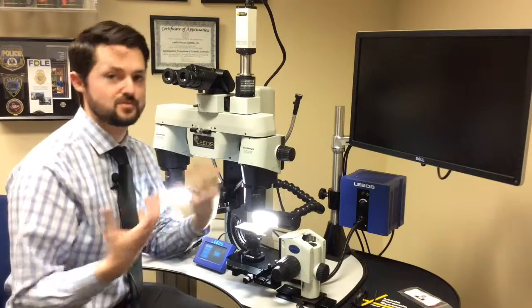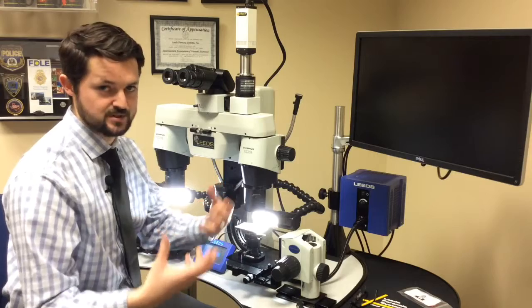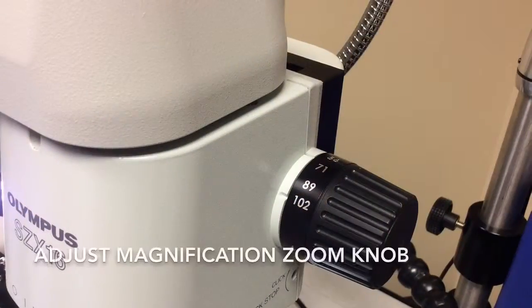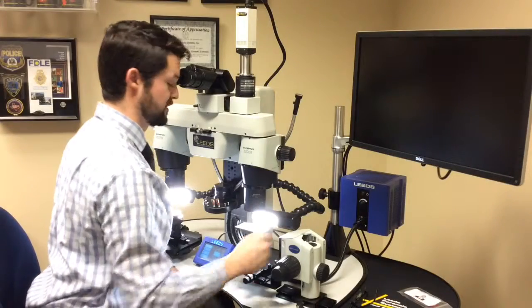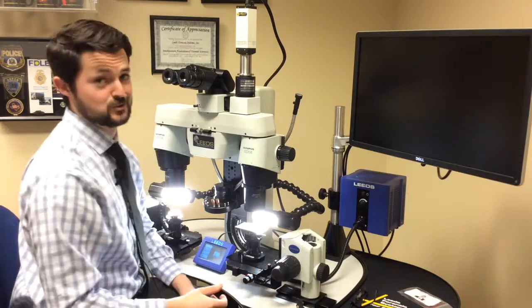Now these eyepieces are wrong for me. It's much easier to start wrong and then see the image come into focus, as opposed to starting partially in focus. So now I'm going to zoom all the way in to 102x and bring the sample into focus using my fine focus on the stage. Looks good.